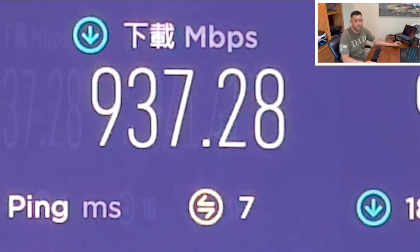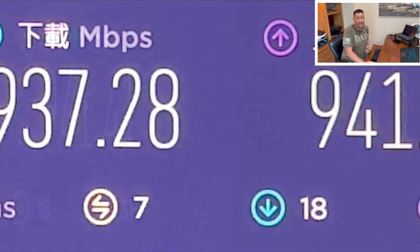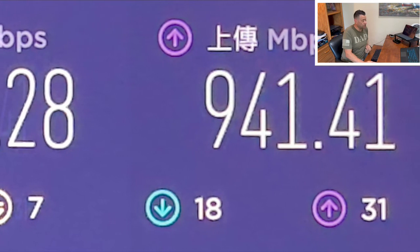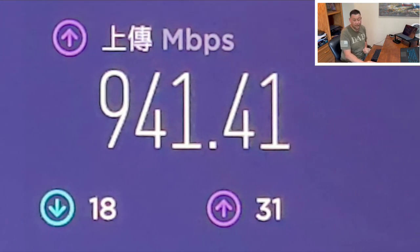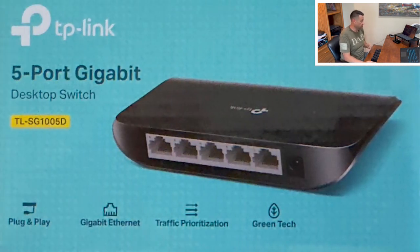I just got done running the speed test for this TP-Link and it is 937.28 on the download and the upload is 941.41. Outstanding — this product beat my expectations. If you want a product that's inexpensive, this is the one to buy — the TP-Link.